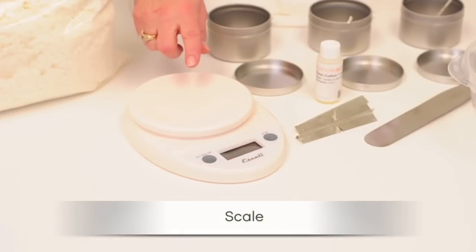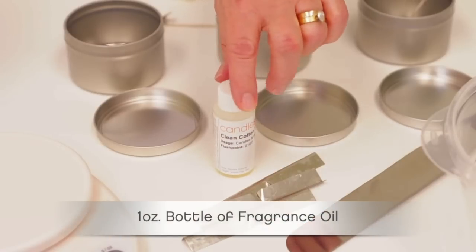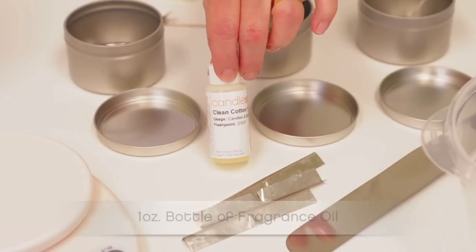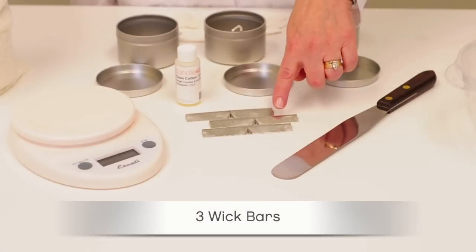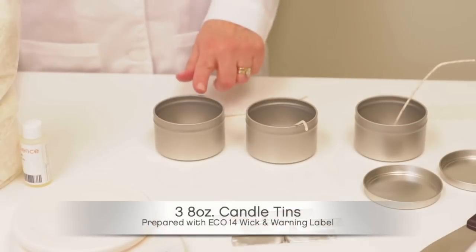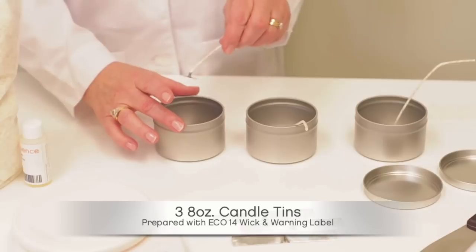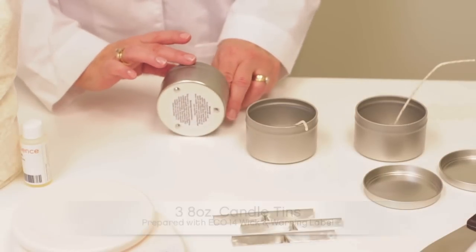A scale for weighing the wax. One ounce of CandleScience fragrance oil — for this project we chose clean cotton. A stirring utensil. Three wick bars. Finally, you'll need three eight ounce tins. Each tin is prepared with an Eco 14 wick and a warning label on the bottom.